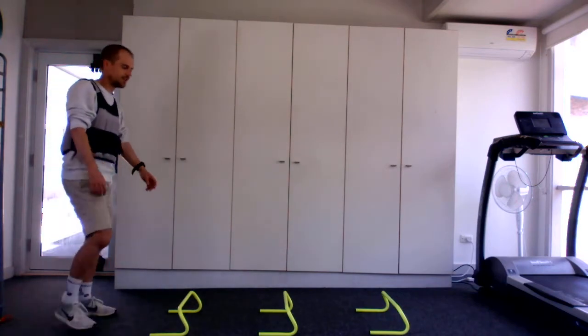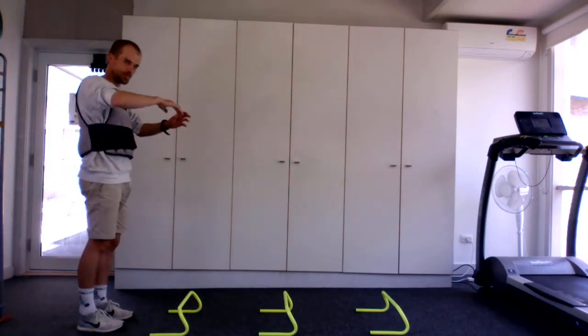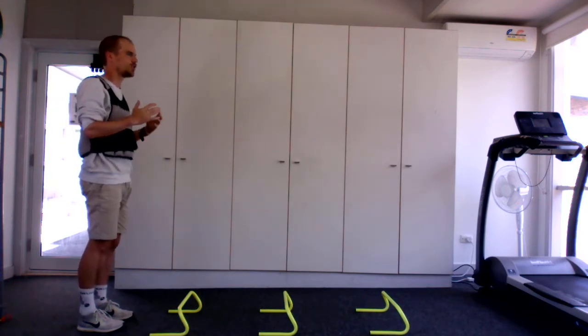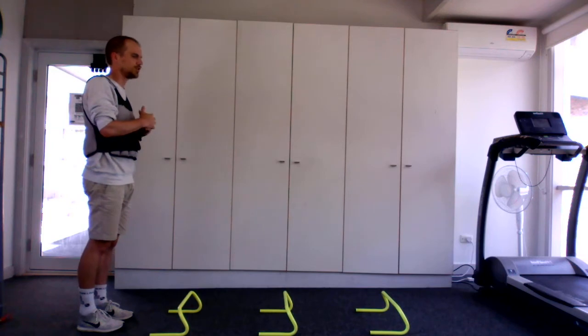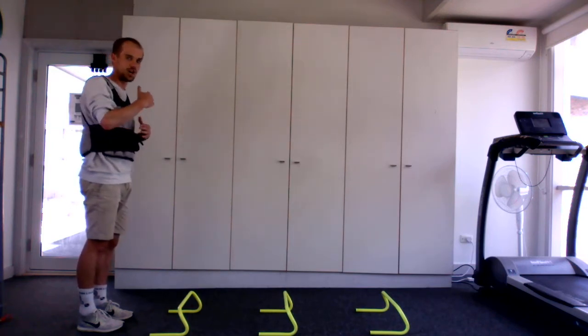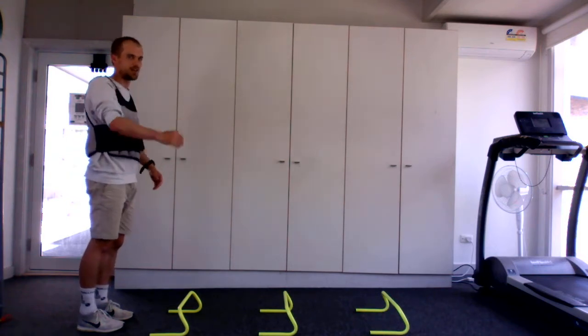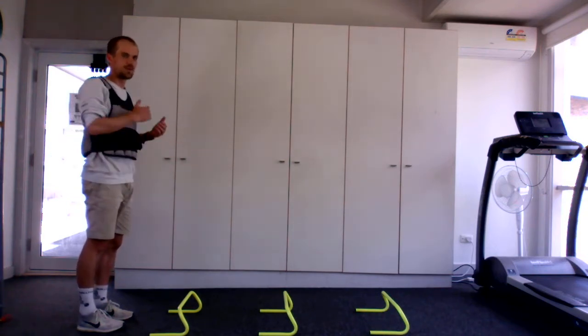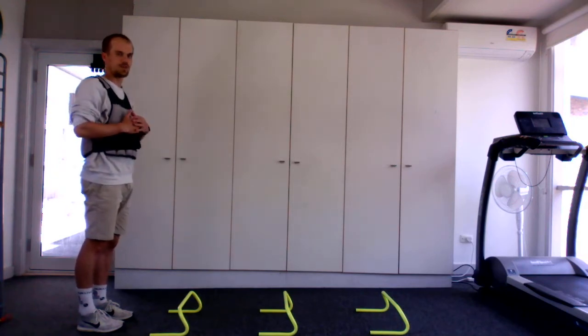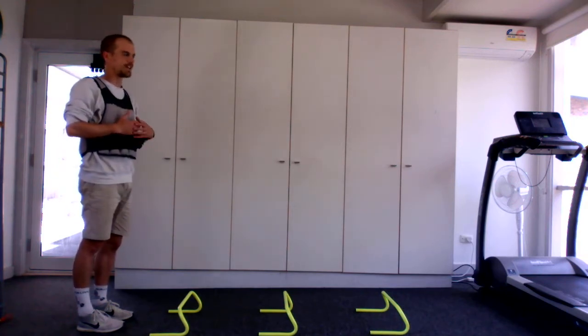We're going to start with double leg jumps, five of them. Walk back and assess yourself: were you a bit out of control? Did you not get much vertical height or horizontal length? Did you stay on the ground and not be snappy enough? Walk back, focus on that part of the skill, and keep trying to perfect it over the five reps.